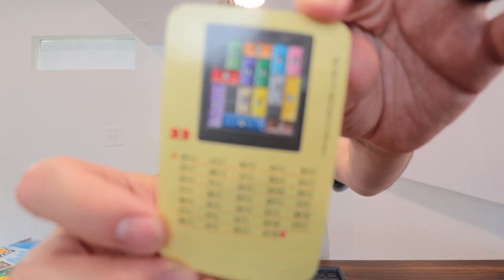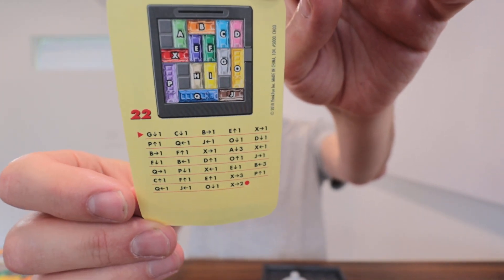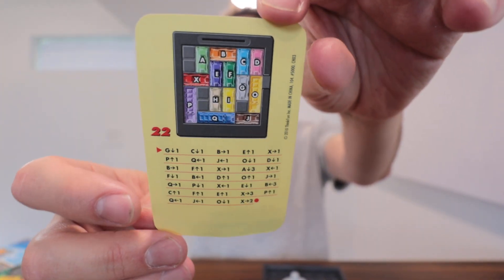Now if you're having trouble and you can't figure out how to get the red car out, they give you the answer on the back of the card — kind of step by step of what you need to do to make that happen.